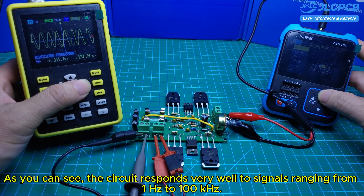As you can see, the circuit responds very well to signals ranging from 1 Hz to 100 kHz.